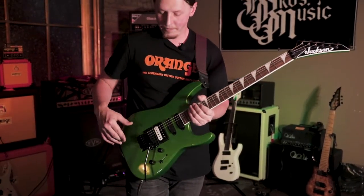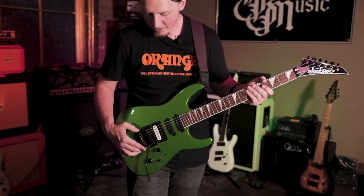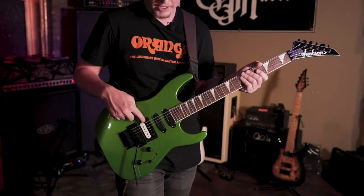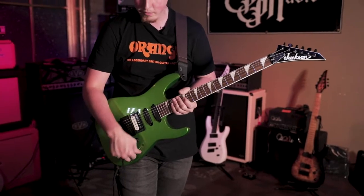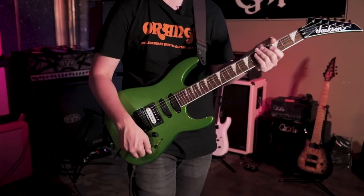Moving down to the body, it's a poplar body. We've got the Floyd Rose Special Series double locking tremolo. The pickups are Seymour Duncan designed — the HB-103B humbucker in the bridge and the HR-101 Hot Rails in the middle and neck positions. We've got our standard five-way pickup selector switch, master volume control, and a master tone control.